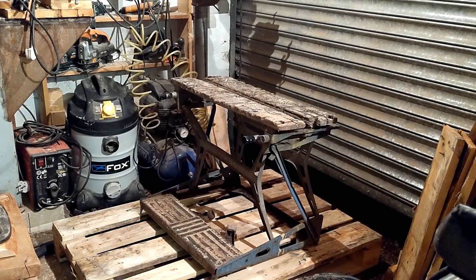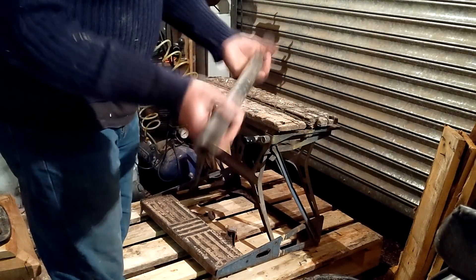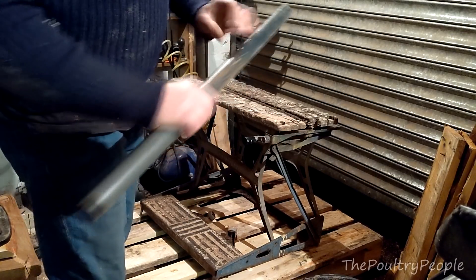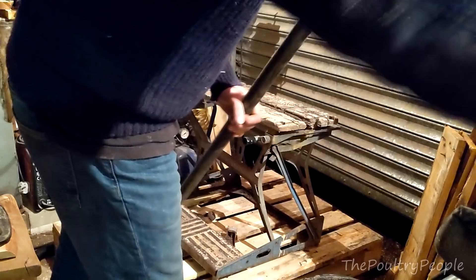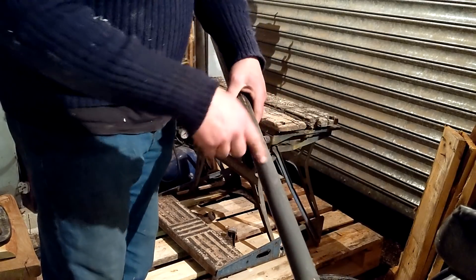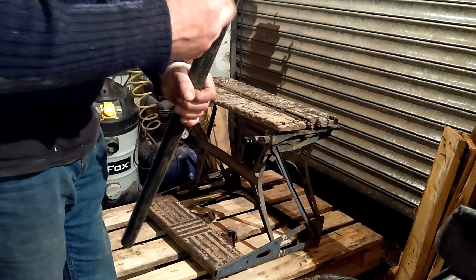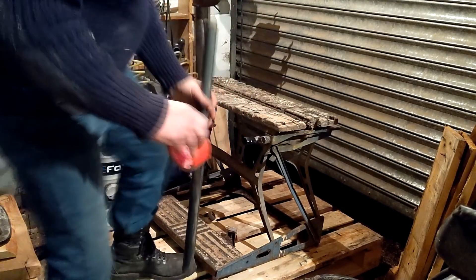Hi everyone, it's Bongo here from the Poultry People. A bit different today — I'm going to make some pin leg tables out of this fat old water pipe. I'm going to bend it in half and weld it to a piece of plate. One of the problems I've been having with big round bar is it gets flattened on the bend because it just doesn't form right. Apparently if you use sand and water and pack it in, it won't flatten on the bend.